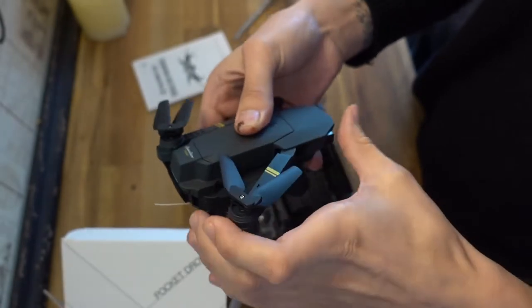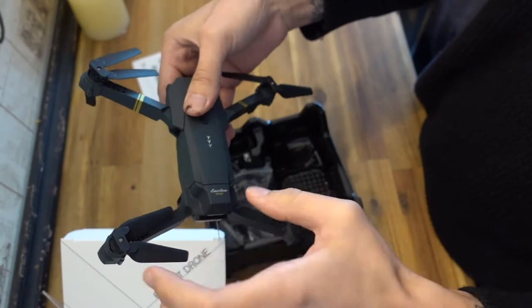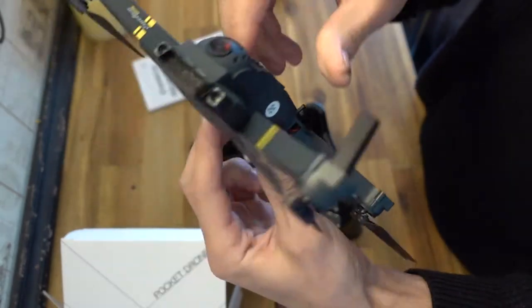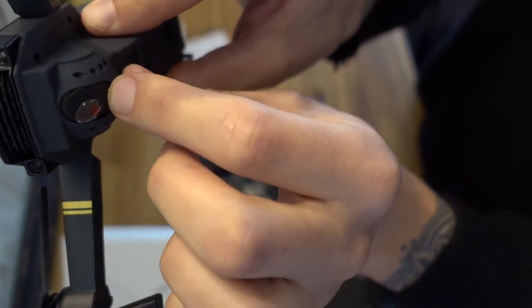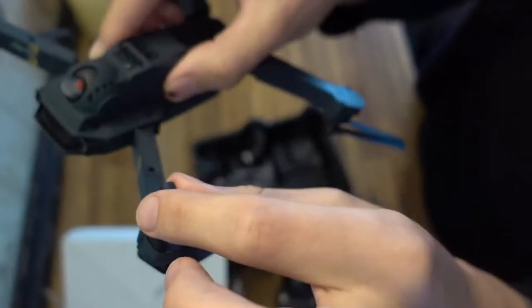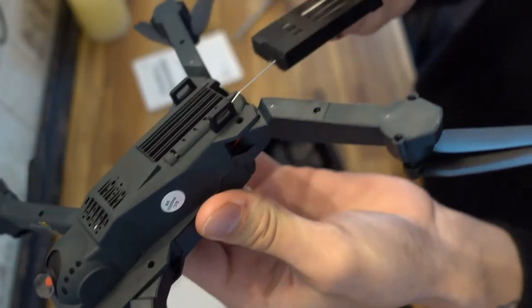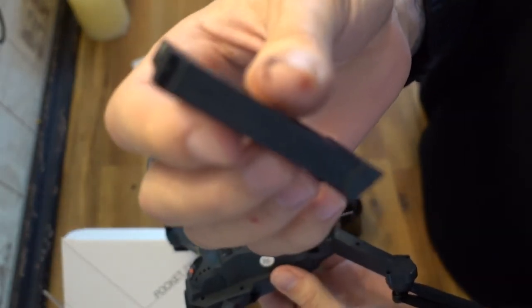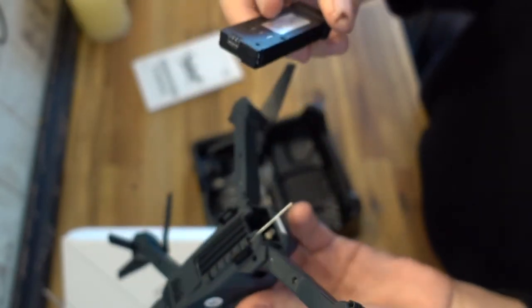I assume you just pull these down like you would with the Mavic. I like that they've allowed you to change the angle of the camera here. Obviously it's a manual one — it's not a gimbal like the Mavic would be — but it's still pretty cool. You've got the landing gear and then the battery in here, which I assume just pulls out. The cool thing about this one is you can actually charge it with a micro USB, so that's really useful.